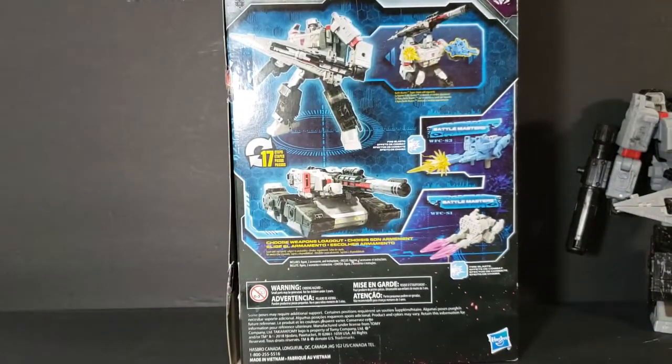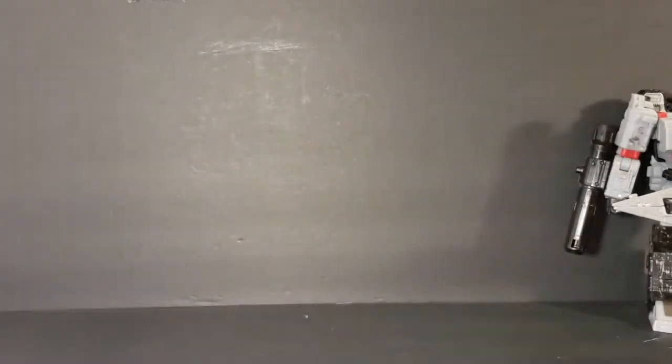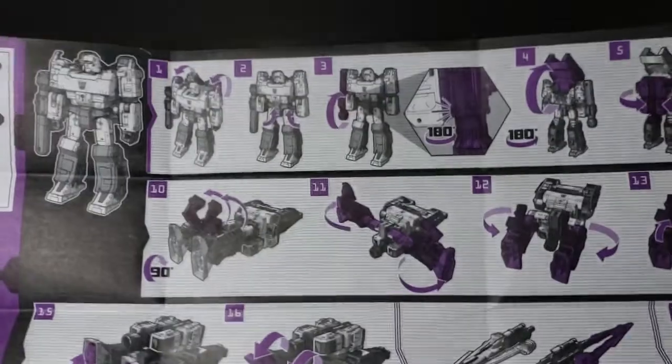On the back, it shows the different things you can do. You get a Battle Master — you can add the little blast things to him, make it look like he's getting hit or like he's firing. It also comes with the directions.